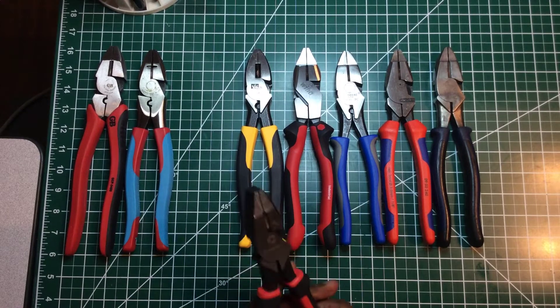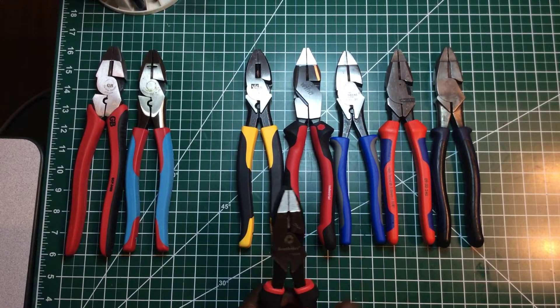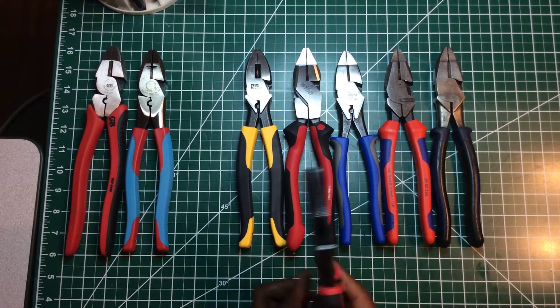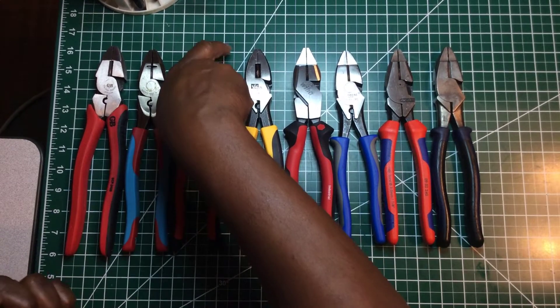I don't see myself going out and buying the Southwire lineman pliers. But if somebody was giving them to me or that's all I had, I'd use them — they just won't be my first choice.